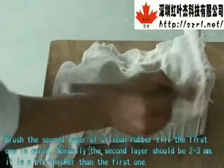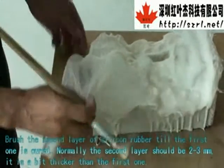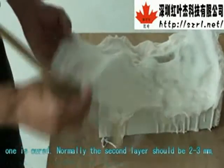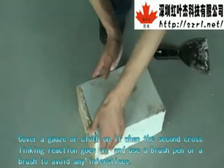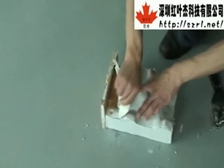Brush the second layer once the first one is cured. Normally, the second layer should be 2–3 mm, which is a bit thicker than the first one. Cover the gauze or cloth on it when the second cross-linking reaction is ongoing. Use a brush pen or brush to avoid any interstices.